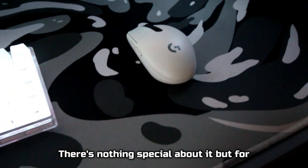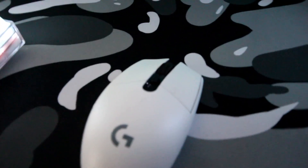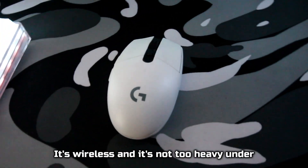I went for a more budget-friendly mouse, being the G305 from Logitech. There's nothing special about it, but for under $50, I can't complain. It's white, it's wireless, and it's not too heavy.